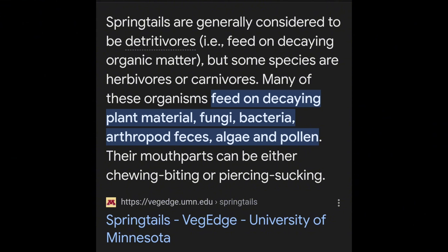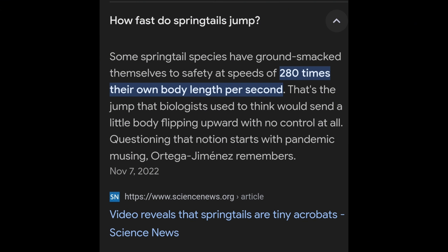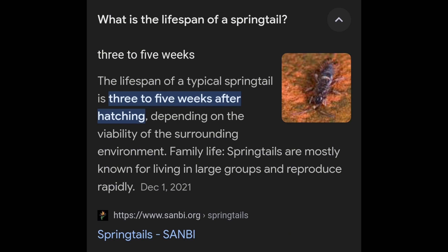They don't get very big. Springtails will not bite and are harmless to pets. Fun fact: they are really speedy even though they don't travel far. They are asexual and their lifespan is only three to five weeks after hatching.